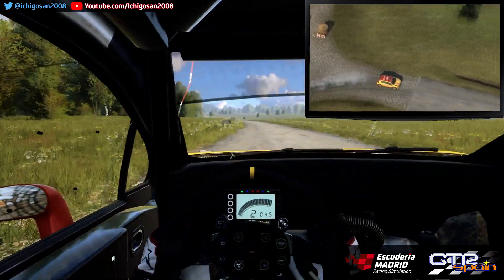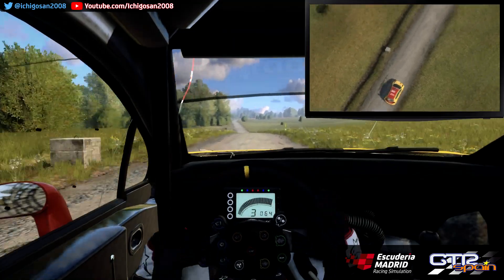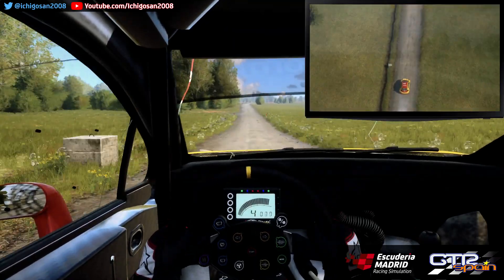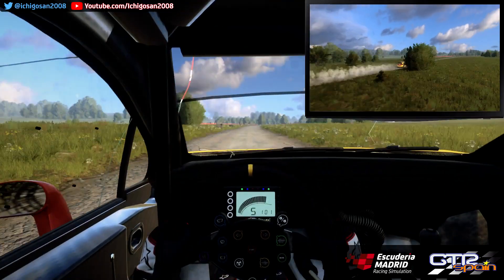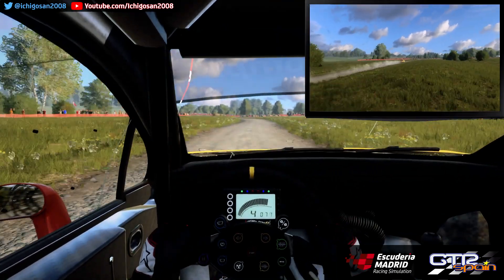Para izquierda 6. Sobre rasante. 150. A fondo pequeña rasante. 150. Frena. Sigue a la izquierda estrecha. Derecha 3 Larga. Se cierra.